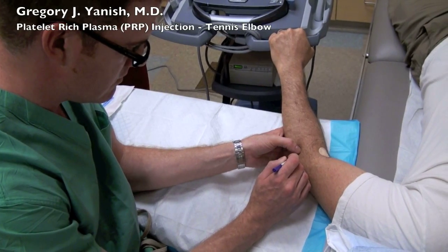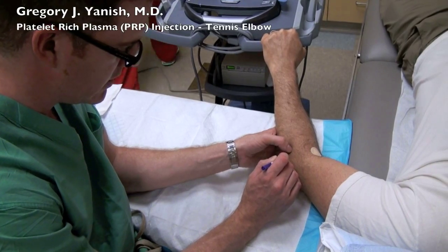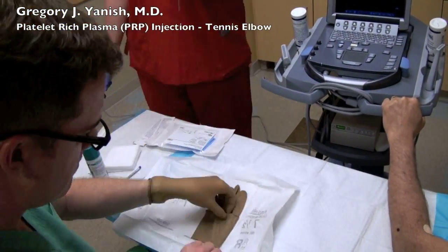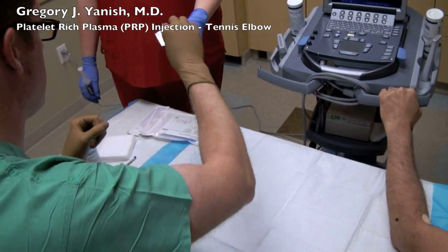While the blood is spinning and being prepared, I take the time to mark the patient's arm at their point of maximal tenderness, and will later confirm that this spot is over the known injury at the common extensor origin, which is where the tennis elbow is taking place.